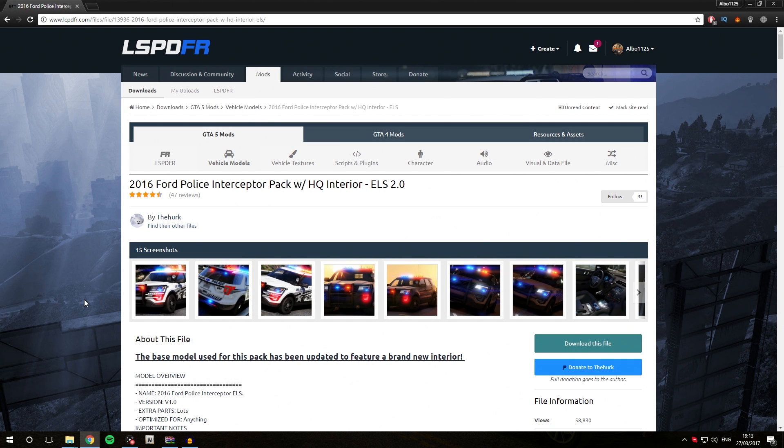Hello everybody, welcome back to a new video. Today we are going to be looking at how you can install vehicles in default police slots using the modding DLC pack 5. As an example, we are going to be installing the Ford Police Interceptor by the Herc, which is an ELS vehicle. However, this tutorial will also work for non-ELS vehicles. This video is part of a playlist called 'Learn GTA 5 Modding Outbows Way'. Before we start, you need to make sure you have followed the ELS installation tutorial and the modding DLC pack 5 base installation tutorial — both links are in the description below.